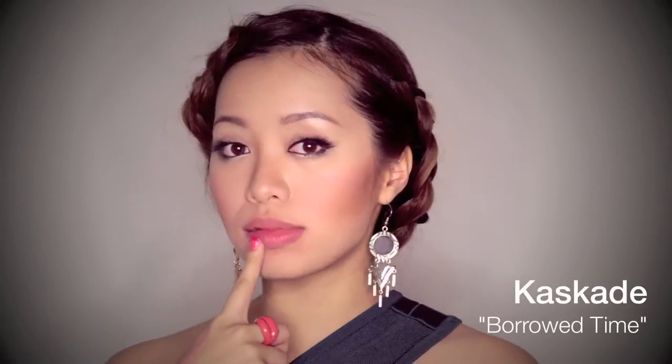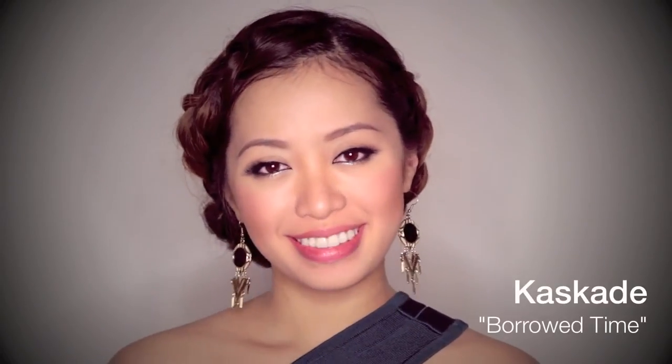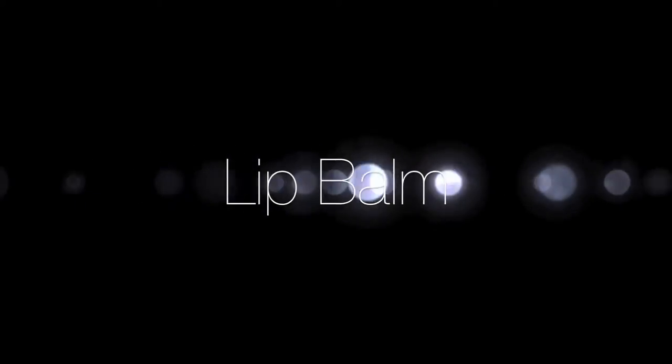I feel a little guilty making this tutorial because it's so easy. I'm starting out with lip balm using my trusty rosebud salve. When wearing lip liner, you want to avoid chapped looking lips, so you want to slap that stuff on.